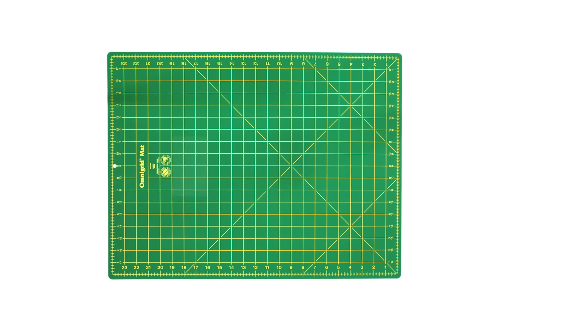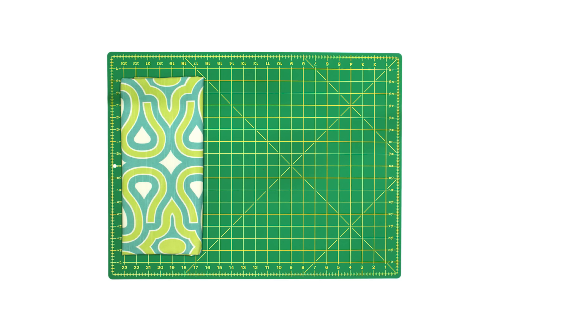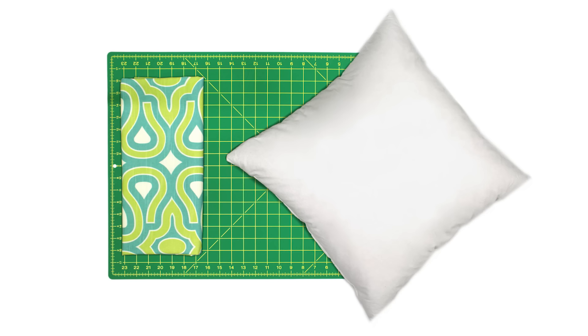The materials you'll need are 1 yard of fabric — this is HGTV turtle shell turquoise — a pillow form (I'm using an 18 by 18 inch down pillow), a ruler, scissors, a hand sewing needle, a fabric marker, pins, and thread.